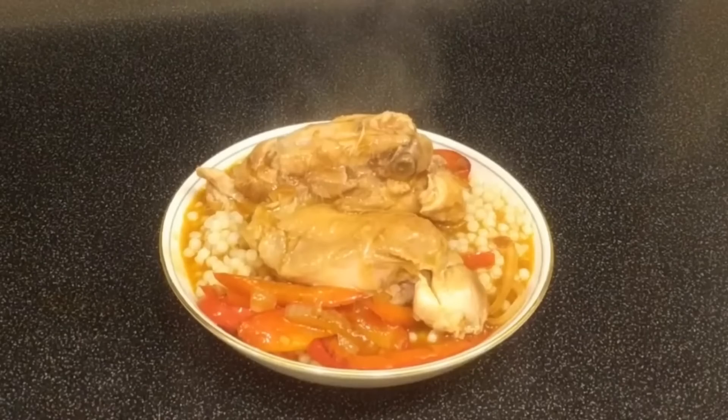Thanks for watching Sam's Kitchen — leave a like if you liked it, subscribe if you want to see more, you know the drill. I'd love to see your recipes in the comments as well. Anyway, until next time, thanks for watching.